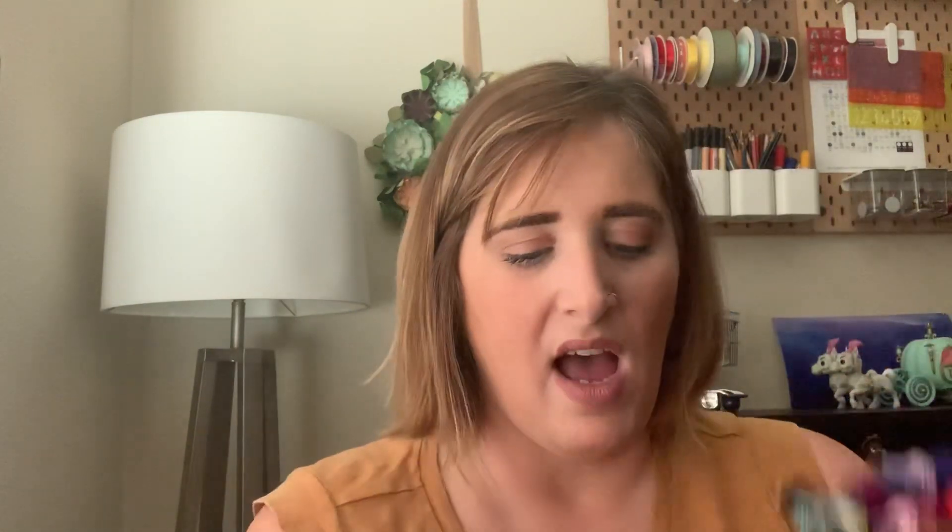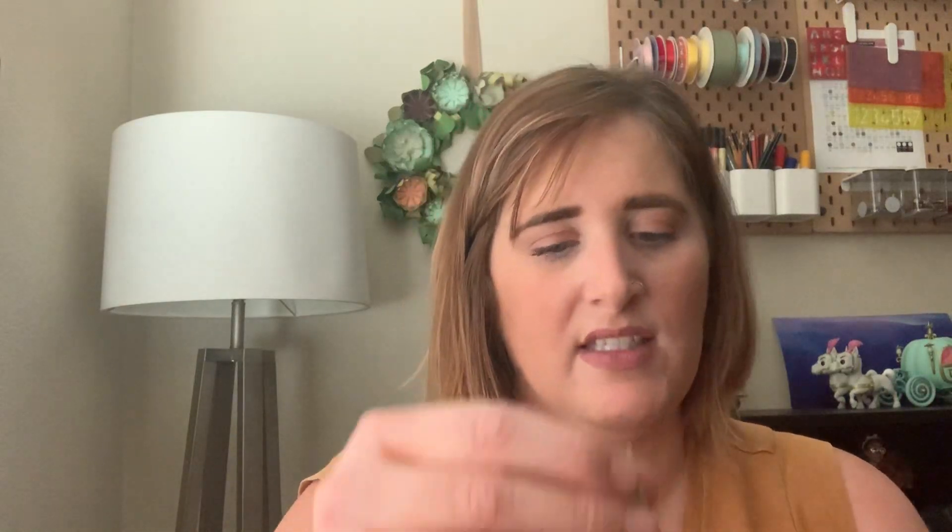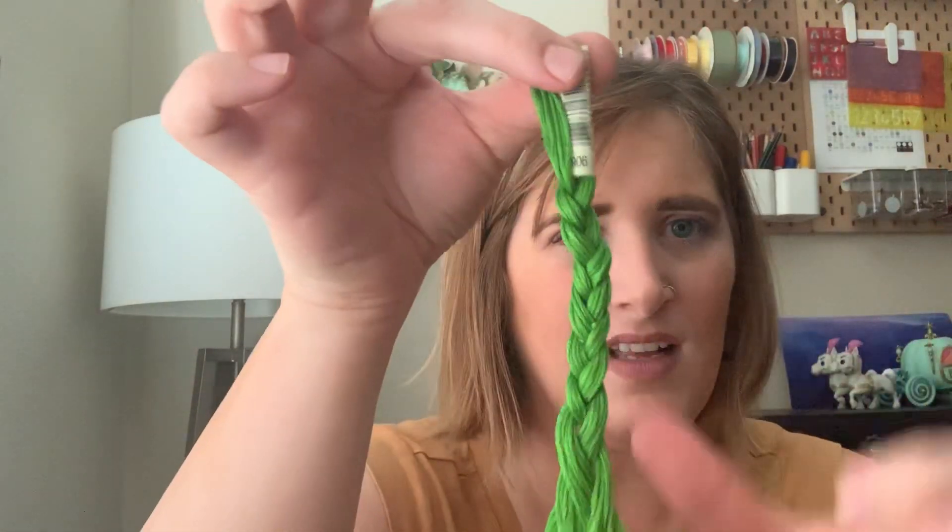By the end of a project it can get really messy, and I don't like putting it away like that. So I'll take them all off, unbraid them, re-braid them, and lay them out to make them look nice and clean again.